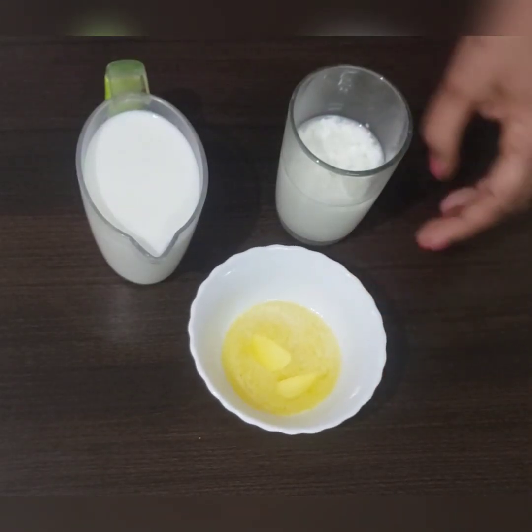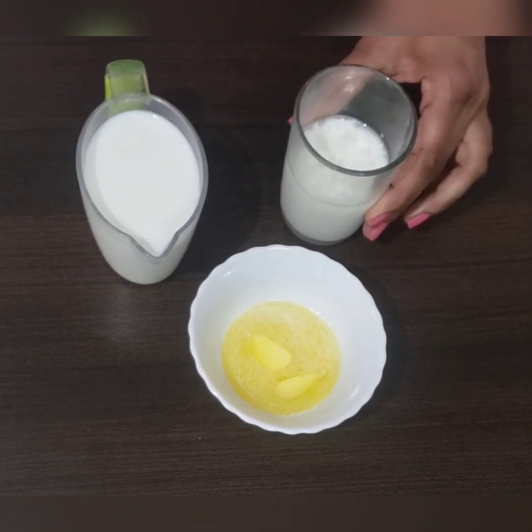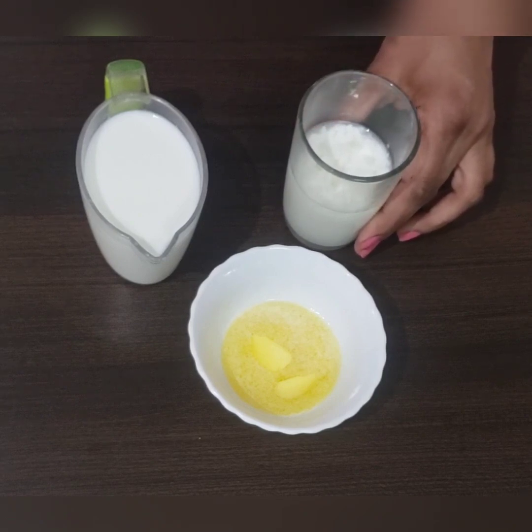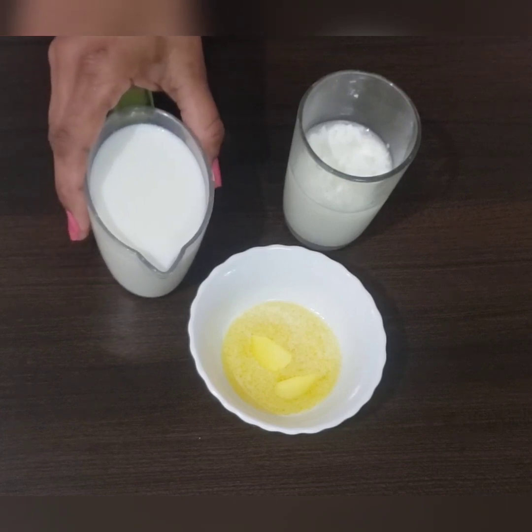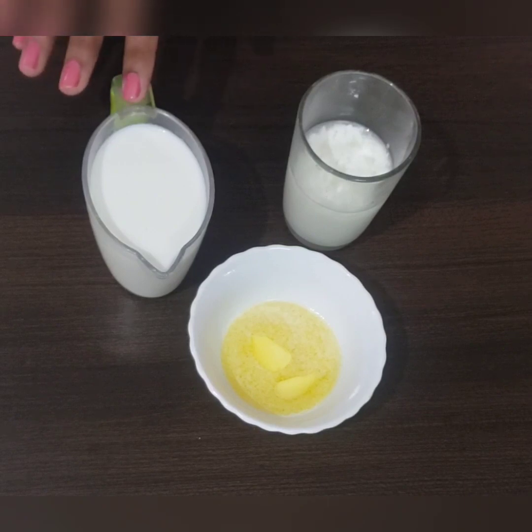And we need butter — that is 3 tablespoons — and 100 ml buttermilk. Along with this buttermilk, we need some milk too, approximately 70 to 80 ml of milk.